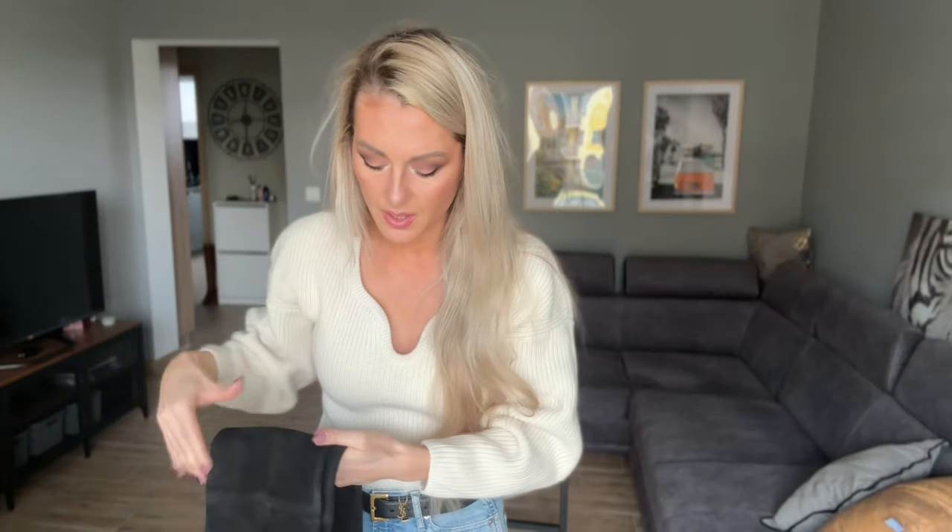So this is it — just a quick video to show you what I've got from Stuart Weitzman because I really love them, and I will be trying to find more colors. For now, thank you so much for watching. Please subscribe to my channel and let me know in the comments what you think about the Stuart Weitzman Highland boots. I've seen so many celebrities wearing them.